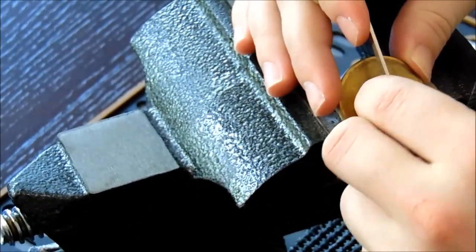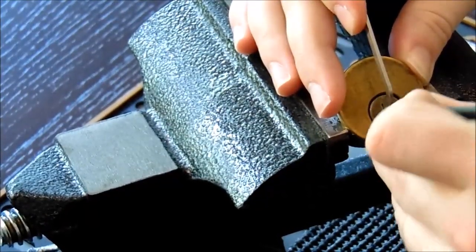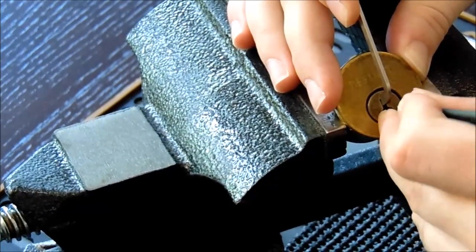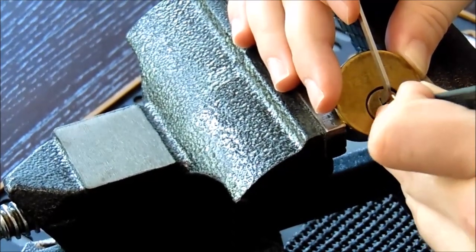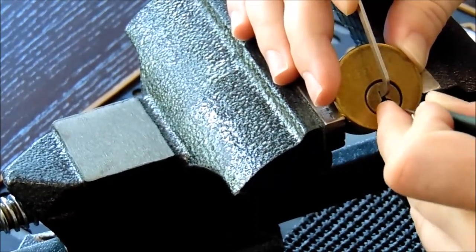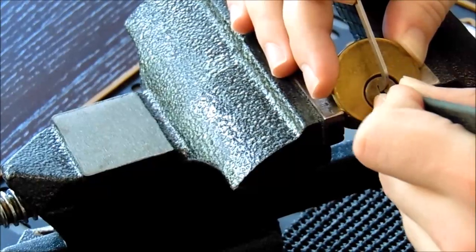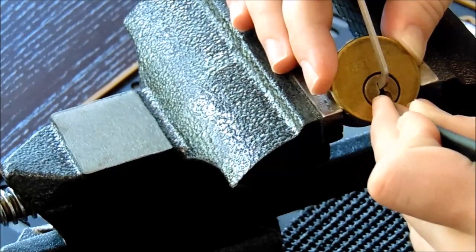I'm going to insert my tension wrench and see what it takes to get inside it. Starting with pin 1: nothing on 1, nothing on 2, a little click off 3, a little click off 4, a little click off 5. Cycling back through — click off 1, 2, 3, 4, 5. Click on 2 — open this up. We'll get into more detail in future videos on how single pin picking works and other various techniques.